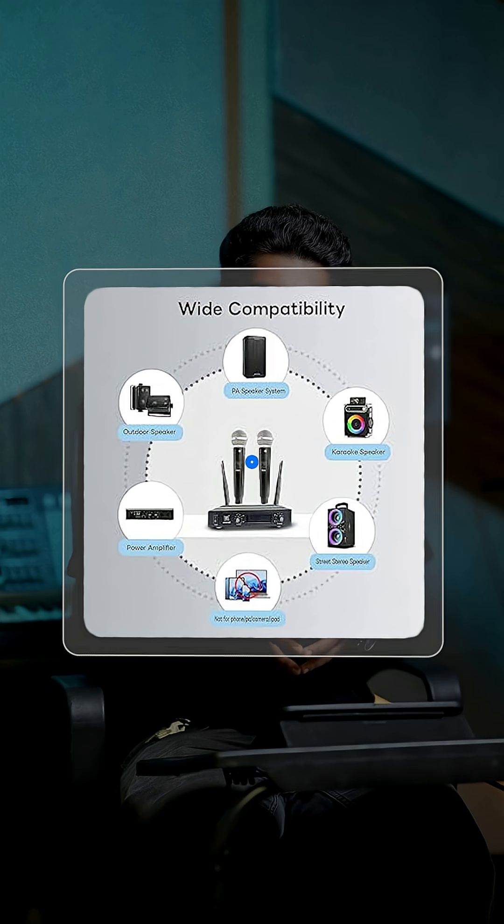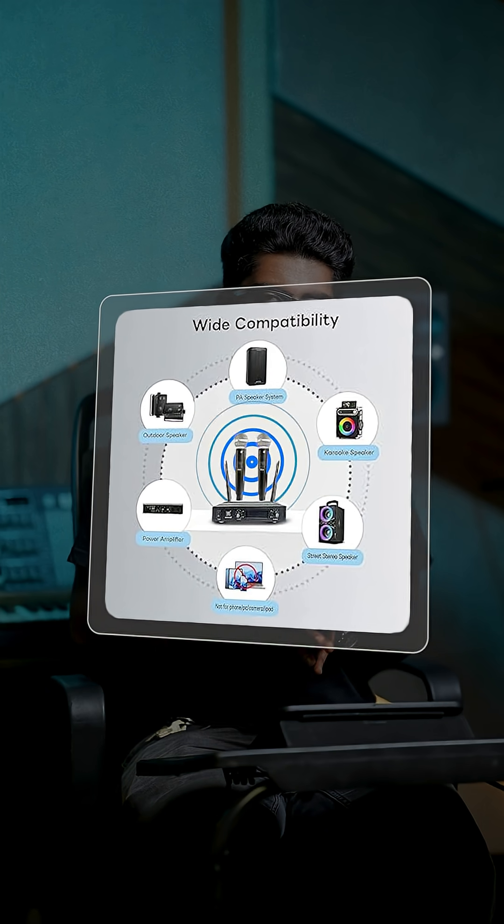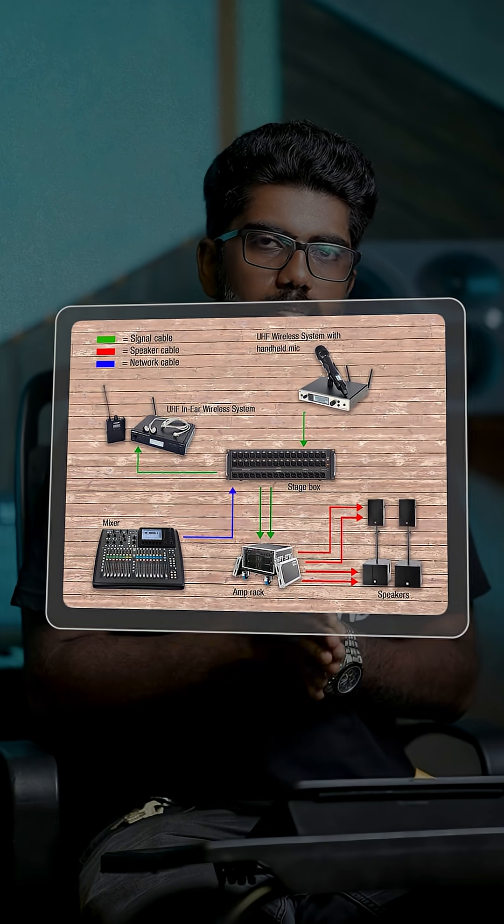When you have a lot of wireless equipment going on — for example, mics, IEMs, and walkie-talkies — it is better that you don't interchange them. If you have separate transmitters on the device, use them individually; it will be easy and will not give any interference. I hope this was informative. Happy exploring.